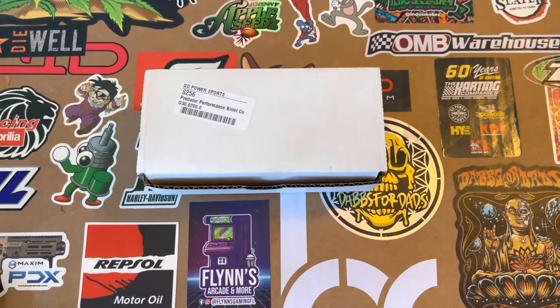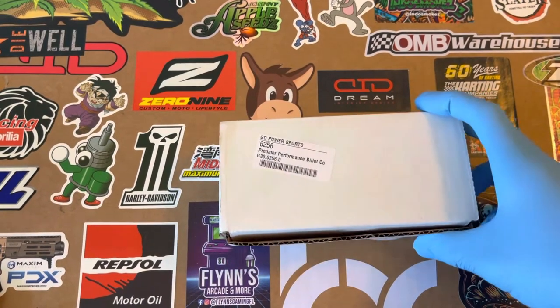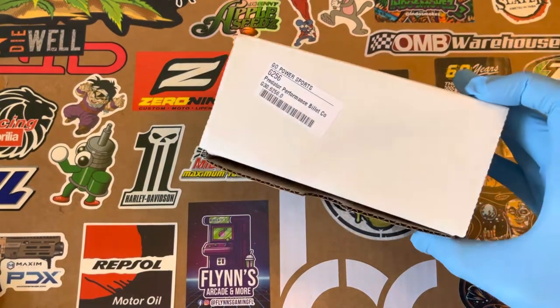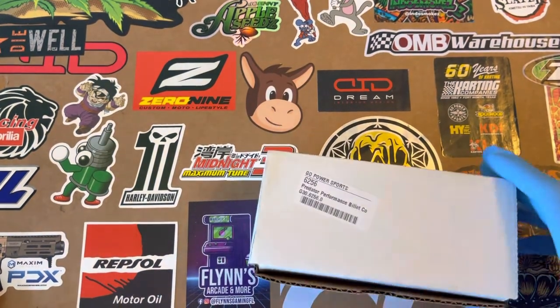Hey guys, thanks for tuning in. Today we're going to be looking at the ARC 6256 Billet Rod plus 0.020 for the Predator 212 Hemi and non-Hemi. Let's go ahead and take a look at this bad boy real quick before we get into some specs on it.